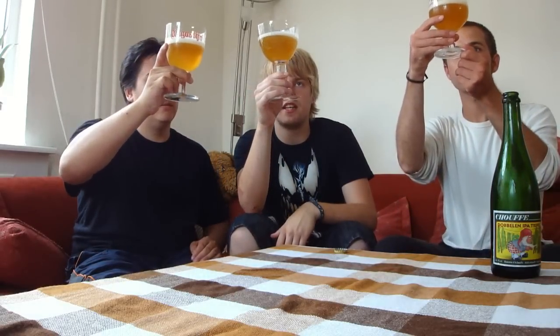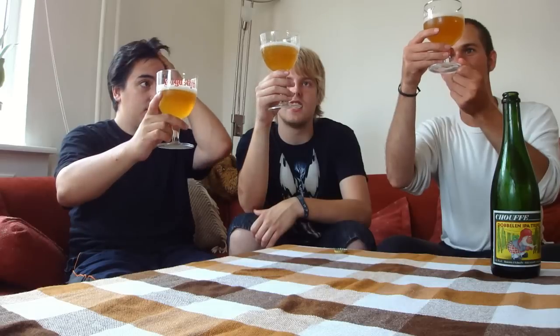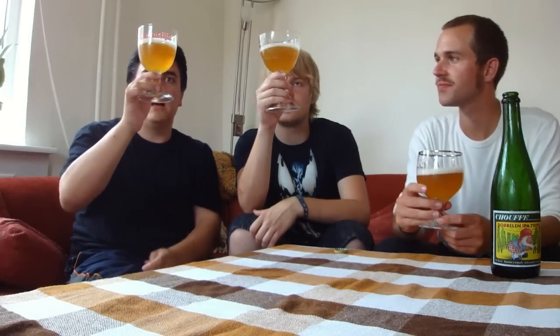It's a hazy color — a yeast haze, not hop haze. It's a bright yellowish, almost golden color. Fairly good carbonation. It has the look of many Belgian beers with a nice head, though not much of it.